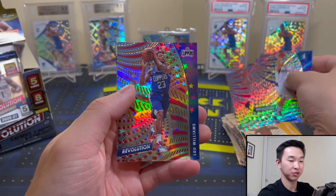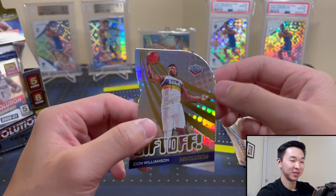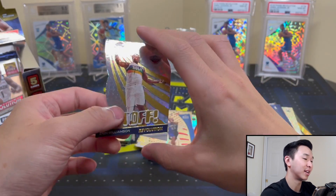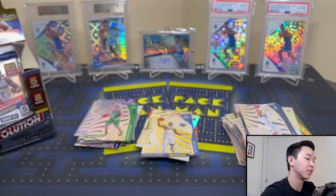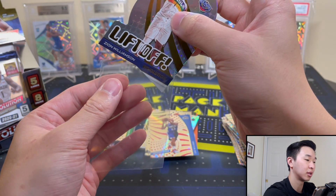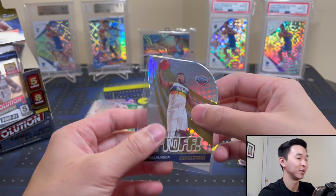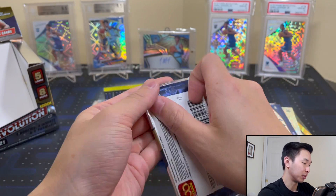I got a Lou Williams Astro and — oh! A Zion Liftoff! I don't have a sleeve at the moment, used way more sleeves than I thought. Those are die cuts — last year was the first time they had those. Very nice, very very nice. Now it's tougher to sleeve these die cuts sometimes, but it wasn't too hard. You just have to be careful those corners or edges don't catch on the box.